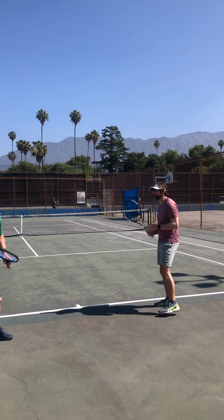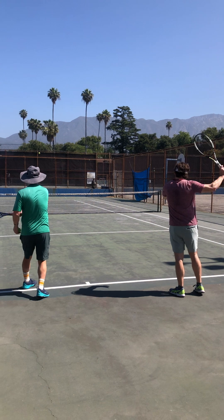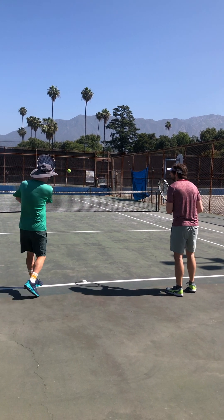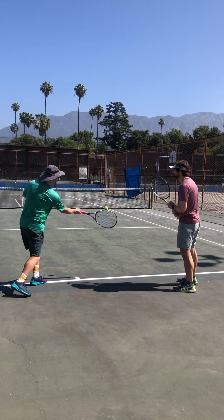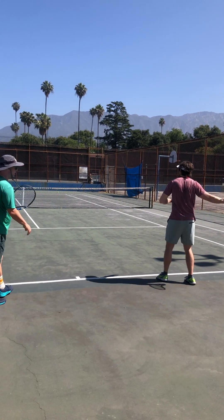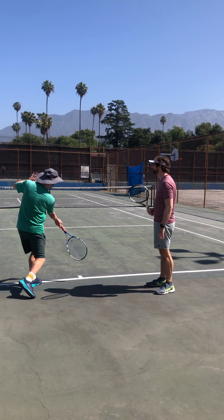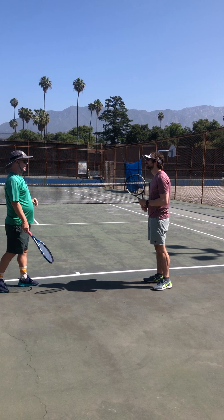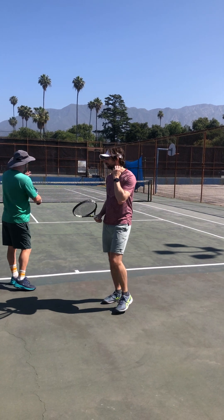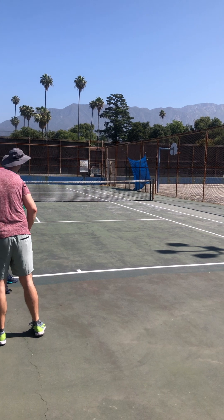So what I'm going to have you do, Sean — I'm going to do a couple examples. I'm going to have you do some self-fed forehand, just dropping the ball, getting under and rushing up, and trying to get it all the way into no man's land. We want to hit it high enough to get it over the net, obviously, but put enough spin on it so that it'll come back down.